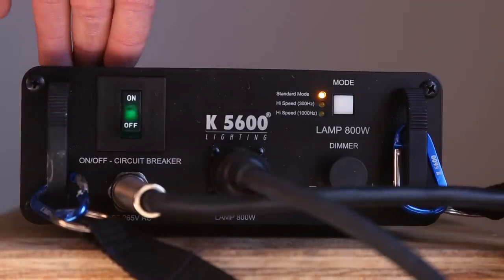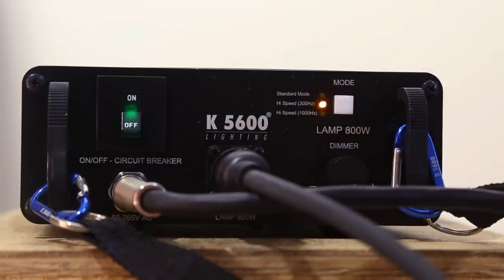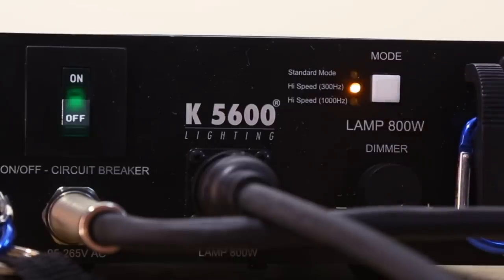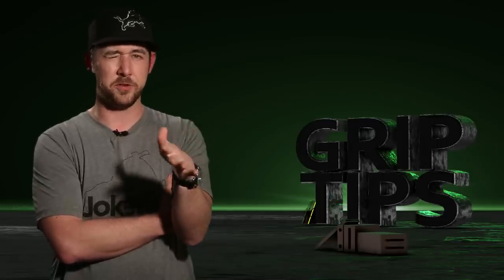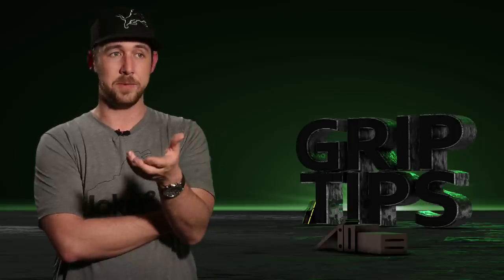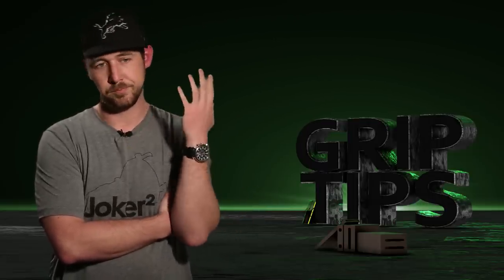Looking closer, they replaced the push button switch with a rocker circuit breaker, making it easier to tell if the ballast is live or not. They also added a mode switch for high speed. At high speeds you will start getting flicker from the camera. Now a lot of cameras can dial this in today, but now you can also dial it in on the light itself. Switching from standard mode to 300 Hz mode to 1000 Hz mode, the flicker is almost non-existent. A combination of this light and a camera that can dial in the Hz means you can fine-tune it even more. I want to test this out at much higher speeds with a phantom camera — but that's $2,500 a day, so buy a t-shirt.